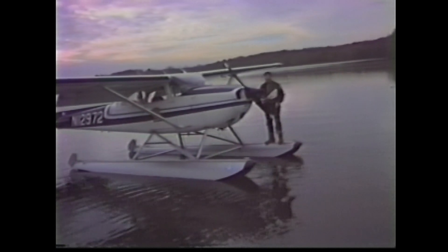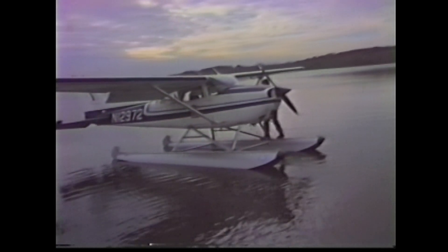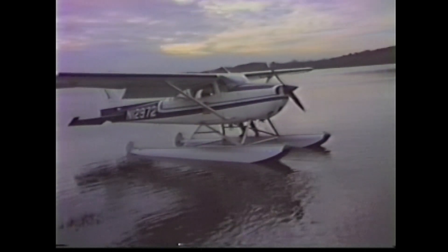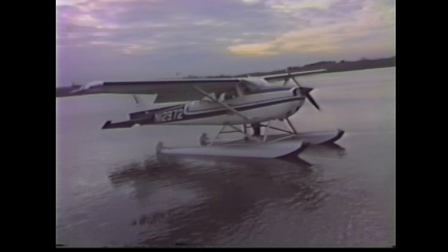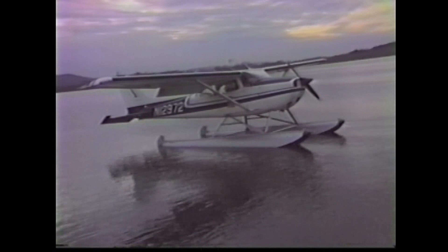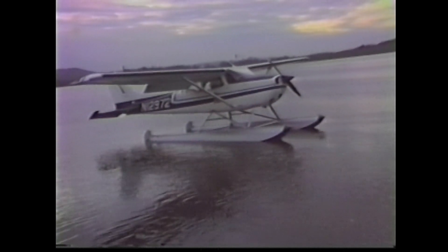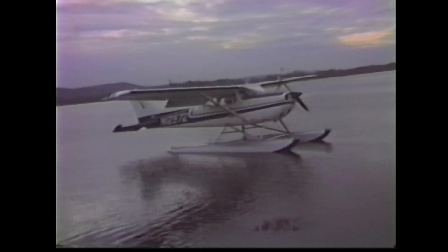Did a lot of flying, especially up north — New Hampshire, Maine, and went into Canada. I live on one of these mountaintops behind the airplane. My friend Rich Rosenthal took some videos of us, myself just flying around the lake here a little bit.